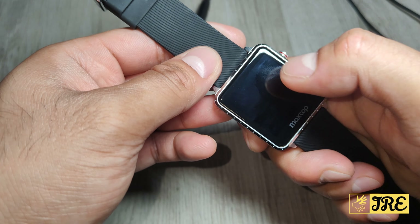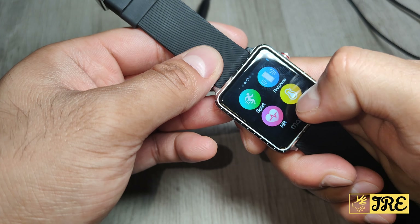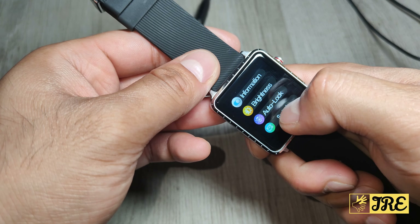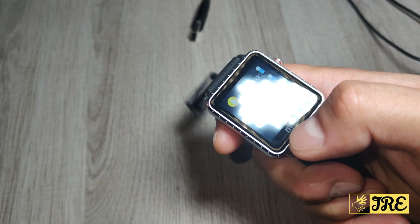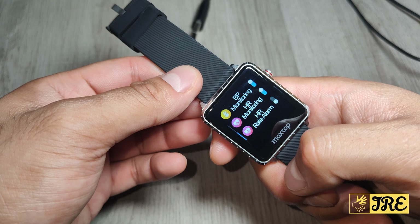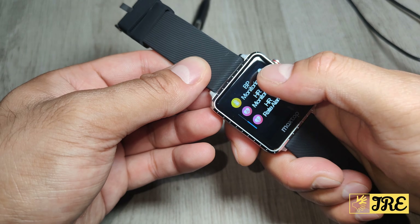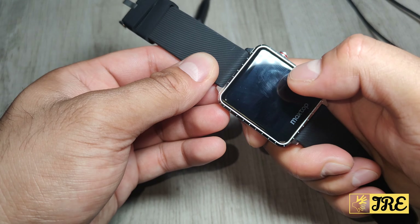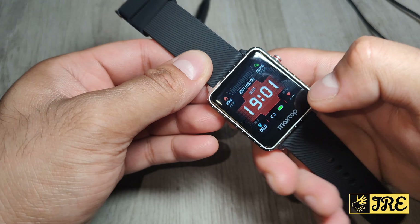Swiping through the settings, you've got brightness — currently on full brightness. There's also auto lock and switch mode, which includes alarm, disconnect mode, sedentary reminder, and timer. You can turn on wrist-to-unlock, BP monitoring, HR monitoring, and HR rate alarm, and you can switch them all on or off. There's also a power off option and the model information.